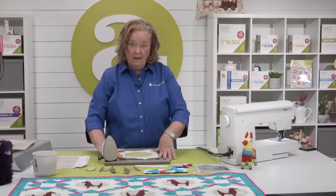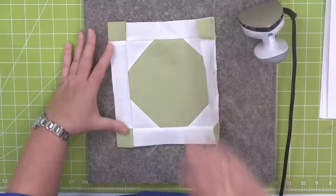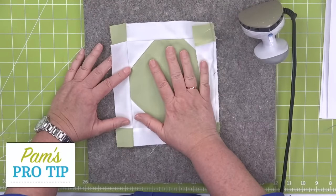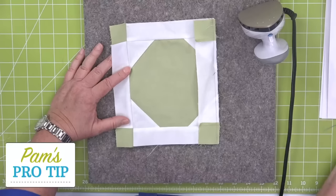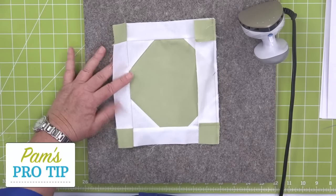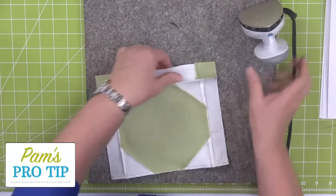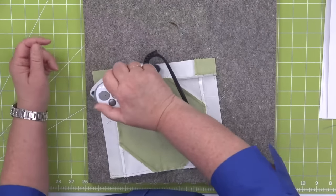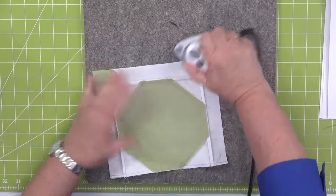Look — now we've made my block. Here's my pro tip: you need a total of five llama blocks and five weather vane blocks. Make all the same blocks at one time so you can just chain piece for days. I'm going to press so my little seams lay flat.